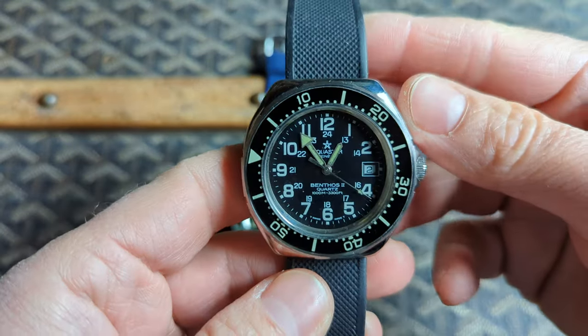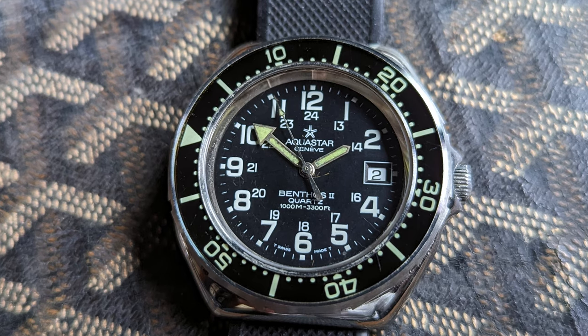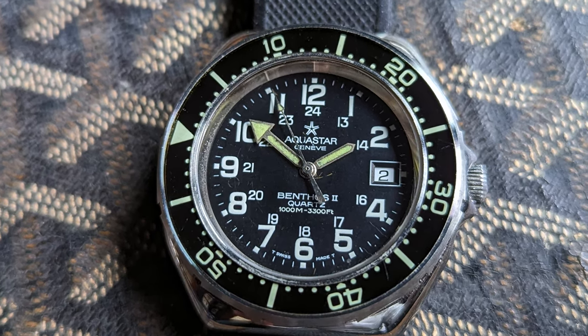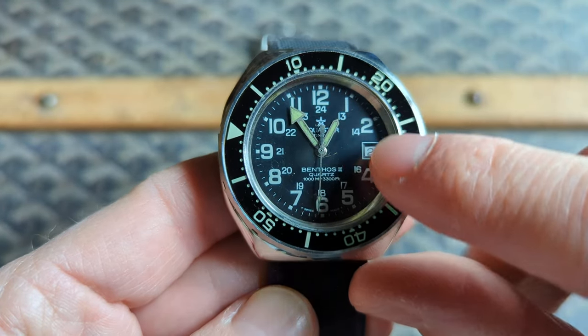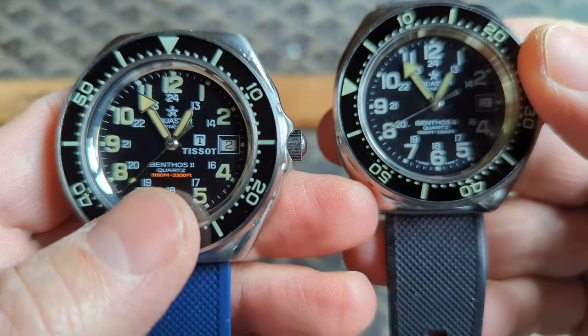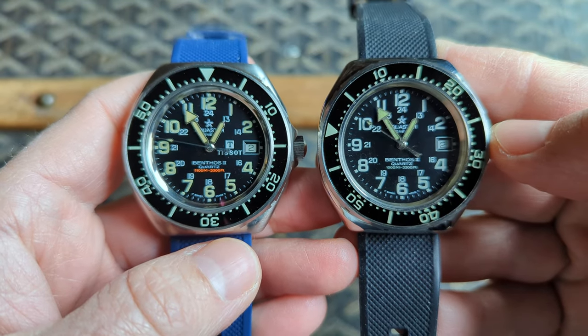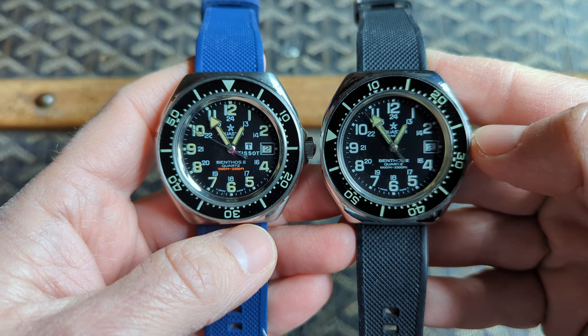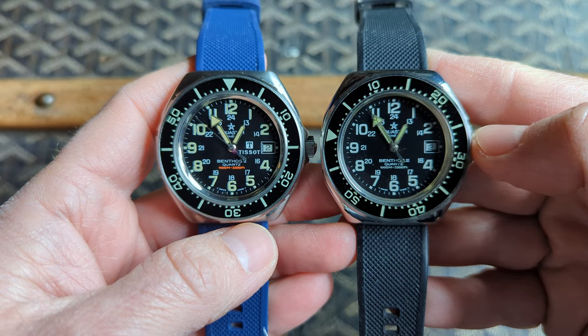Next, we'll move to the Marine Nationale issued watch. I've known for many years that an Aquastar was issued to the Marine Nationale, but never found one until recently. Right away you can see some differences over the civilian version, most notably the lack of red text. The civilian version has a 1100 meters depth rating, whereas the issued one has 1000 meters. Interestingly, both mention 3300 feet. I think these are just standard dial variations and not necessarily indicative of a custom issue for the Marine Nationale. That said, the only other example of a Benthos II issued to the Marine Nationale that I've seen has the same black and white dial as mine.